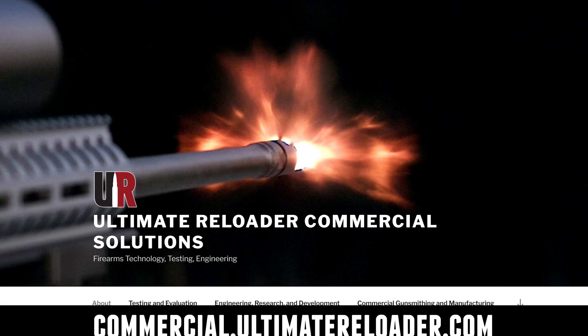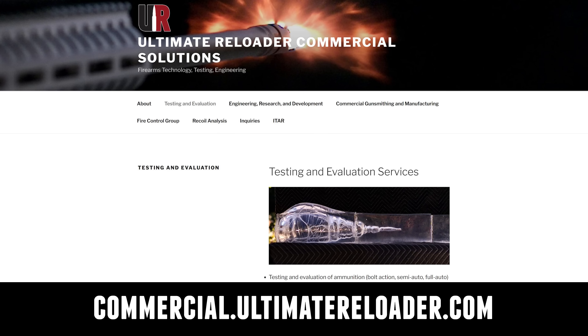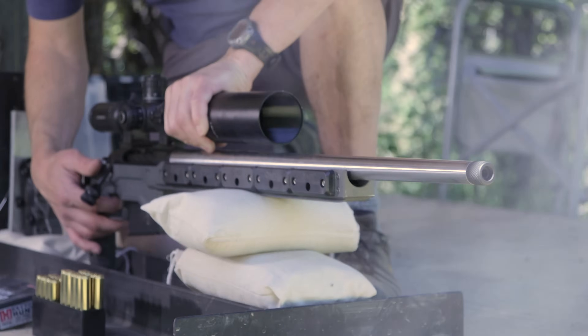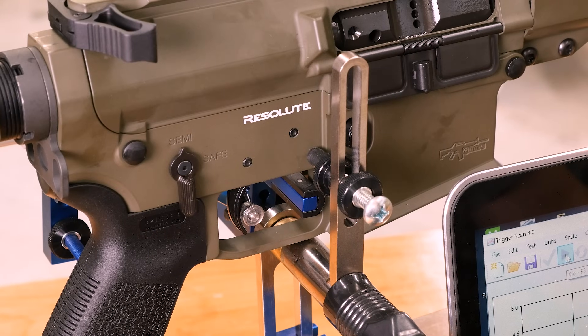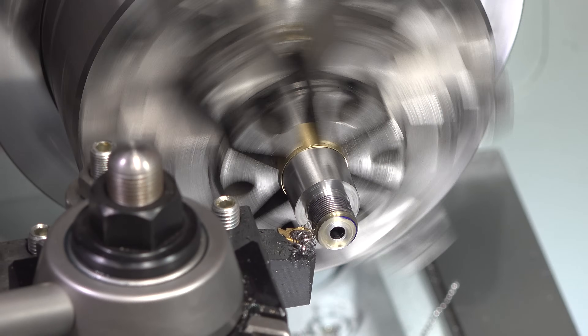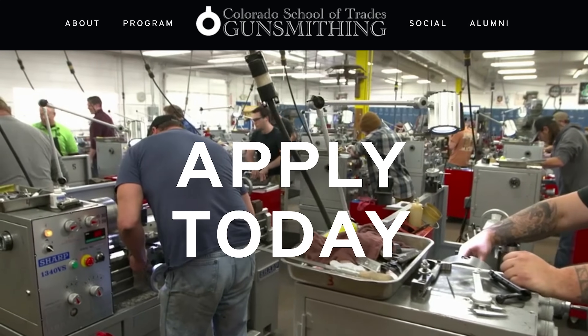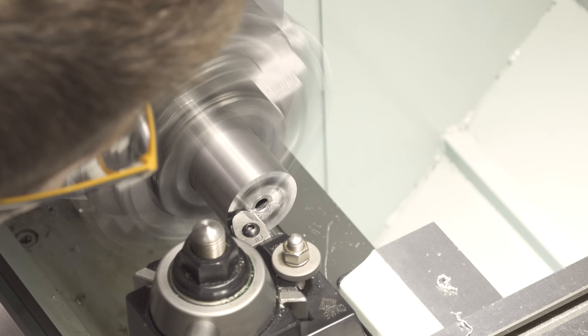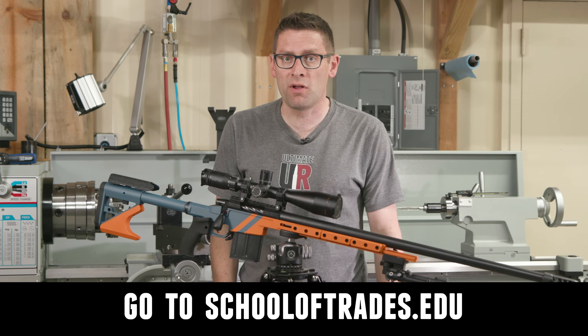Ultimate Reloader also has a commercial solutions division serving law enforcement, the military, and the gun industry. We have unique capabilities including a comprehensive suite of recoil testing and evaluation capabilities, trigger profiling, and more. If you're interested in custom rifles or gunsmithing services, go to rifles.ultimatereloader.com and get on the wait list. If you want to learn lucrative gunsmithing including building custom rifles and Cerakote, check out the Colorado School of Trades at schooloftrades.edu.